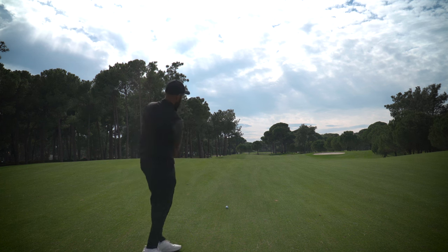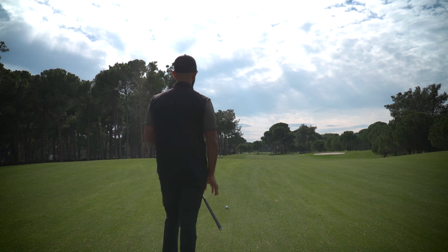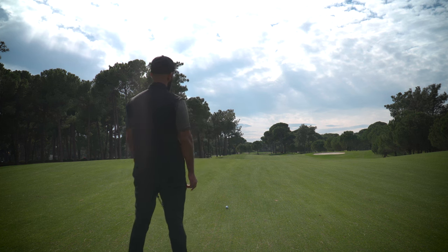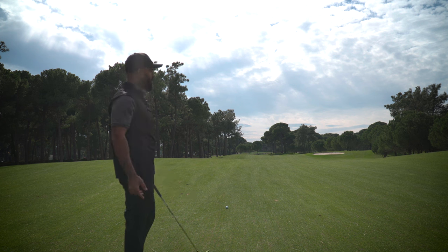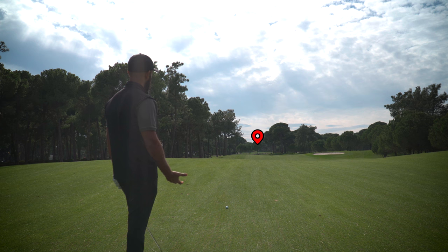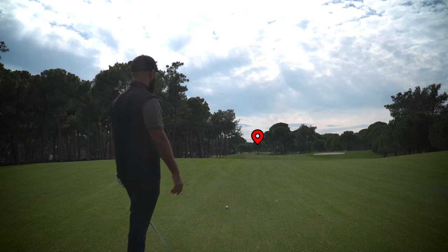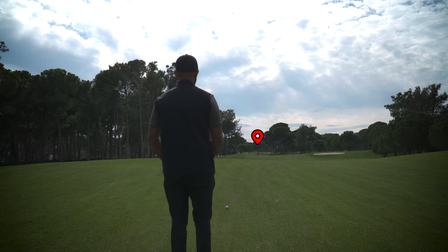Because the ball's below my feet, this is going to move right a bit, so I'm going to shift my start line slightly left and allow for the slope to move the ball towards the hole. I'm picking out a target behind the green — it's a tree just left of the pin — that's going to be my start line. Aim small, miss small, as they say. From there I'm just going to commit to a stock swing.